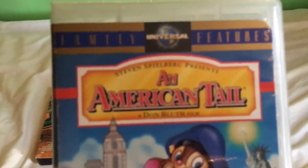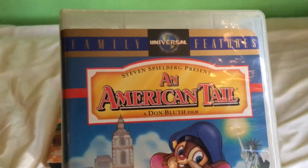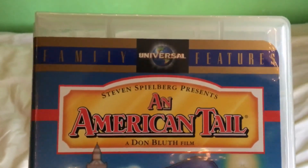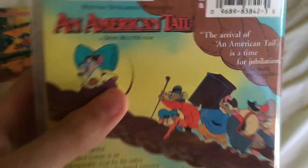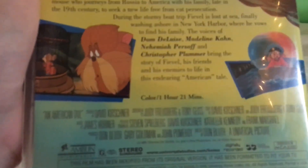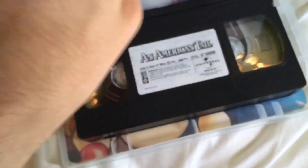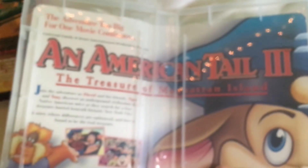Now we move on to the 1997 VHS, which I got earlier today along with the Fievel Goes West tape as a two-pack set. It's part of the Universal Family Features line. The back notes it's also digitally restored, and it has the same critic reviews as the other one. The label features inside artwork for An American Tail 3.